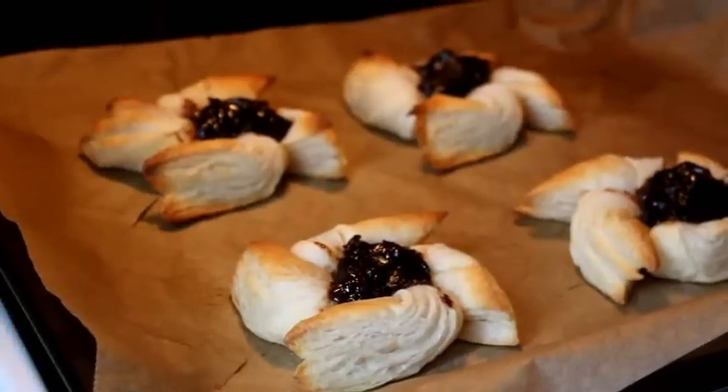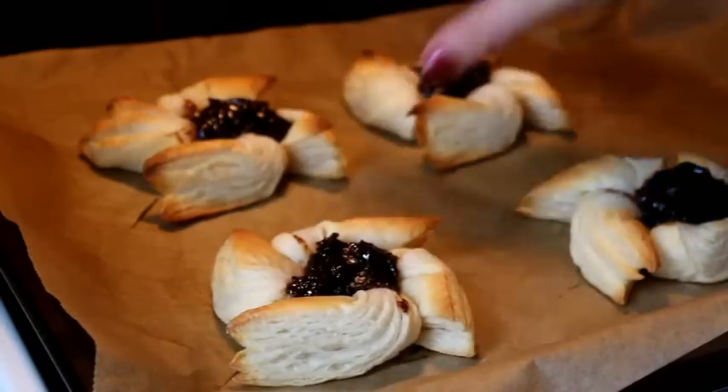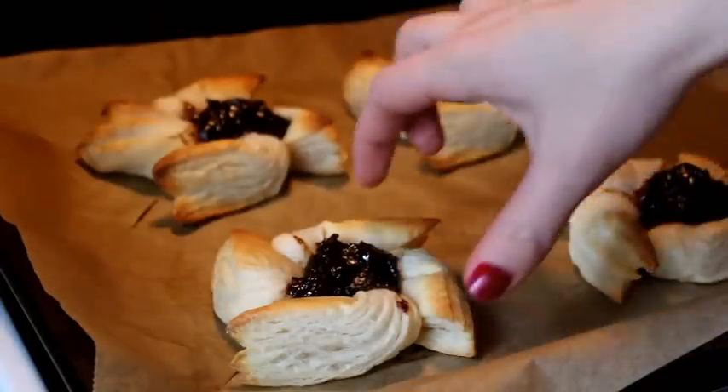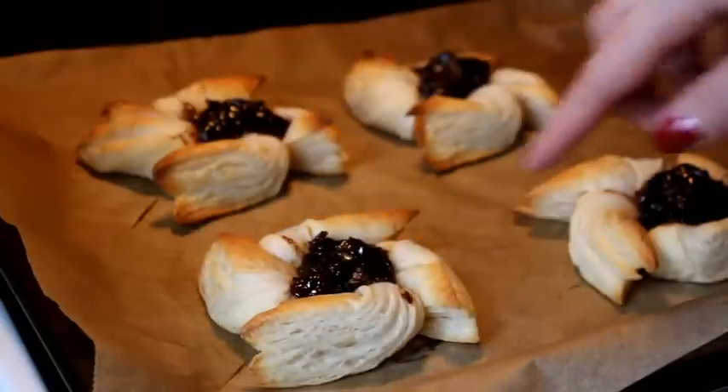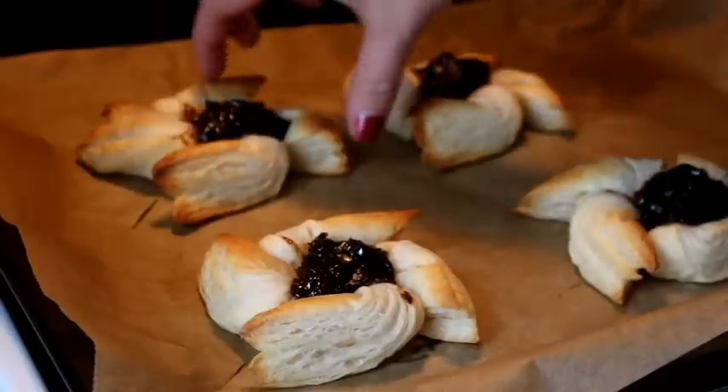Fresh out of the oven — they became a bit puffy, which is what they're supposed to do. Before eating, be careful because the jam, or the marmalade, is really, really hot. So you just have to wait.